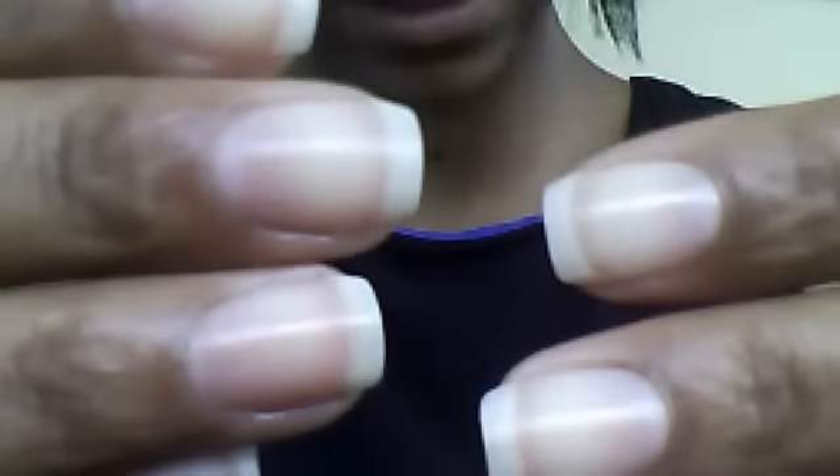Hello and welcome to my YouTube channel, Longer Nails and Nails. This is my second video — the first one was just a short snippet of what my nails look like. I'm going to show you. These are my natural nails, no acrylics.